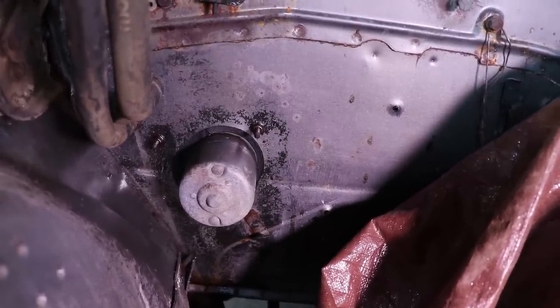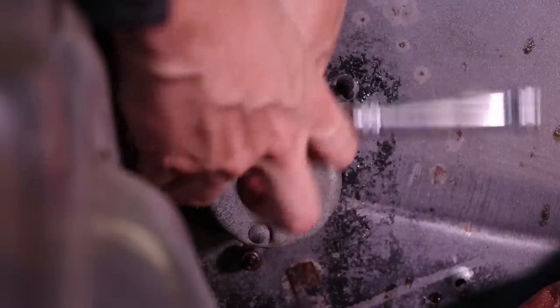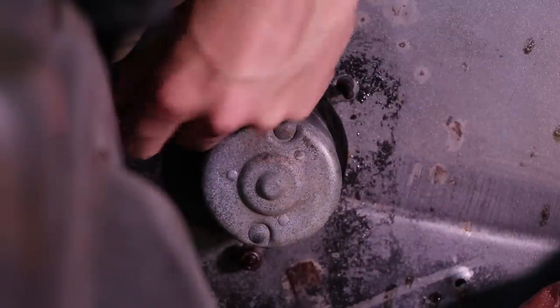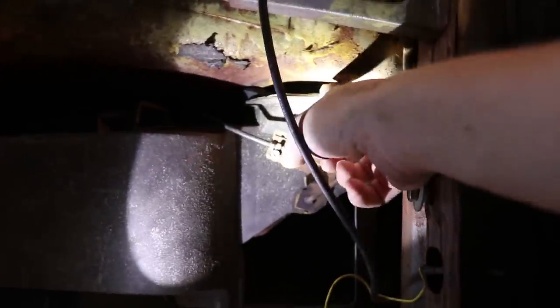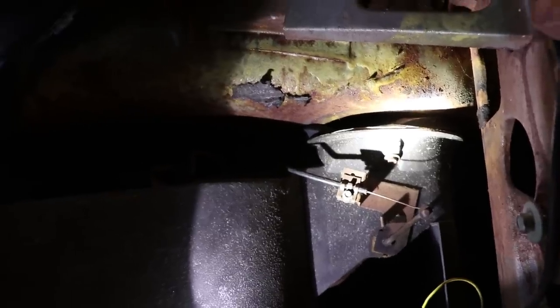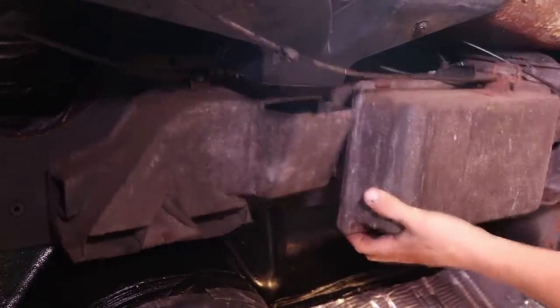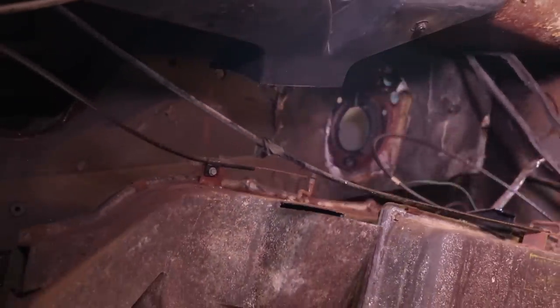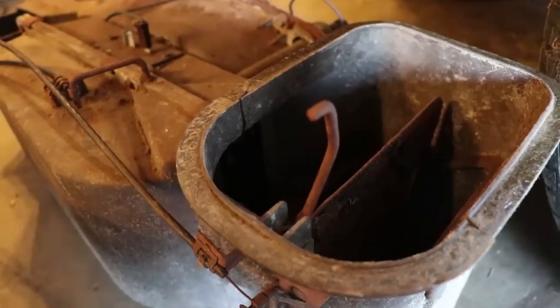These are the three main bolts you have to remove, so let's pop these out. On these cars, they actually put a hook that hooks on the inside right here to keep the air box from falling — that's one thing that will hold you back. So make sure you remove it. On this Challenger, there's a bolt right here — that's the hook that's actually hanging in there. We're going to back that bolt off. There's that little tricky hook I was telling you about.